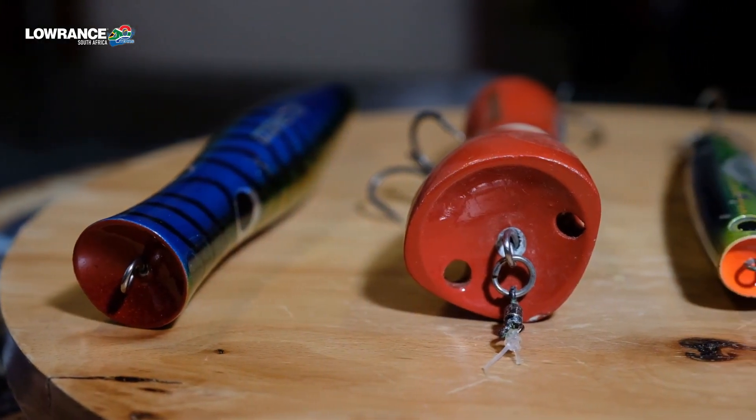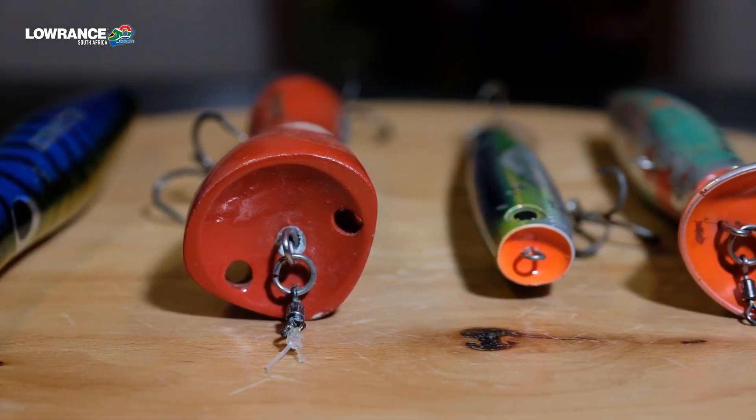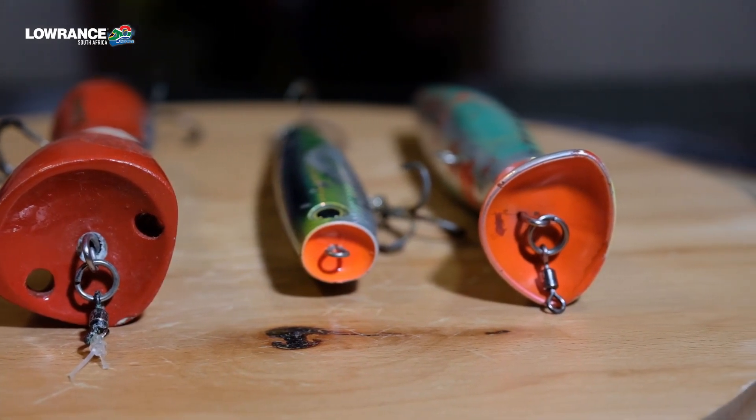We're going to go through some basic things that you'd be able to use when you're walking into a tackle shop to decipher which popper to get and which ones to stay away from, depending on the fish you want to target, as well as a little bit on the action of how to work a popper to get the desired results.